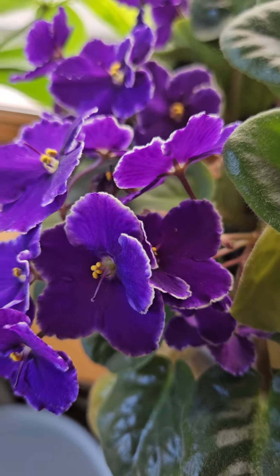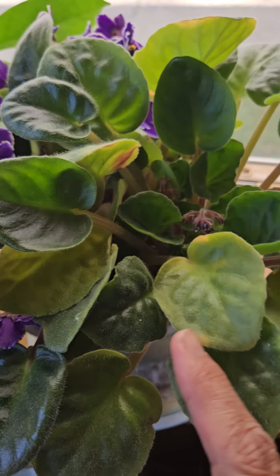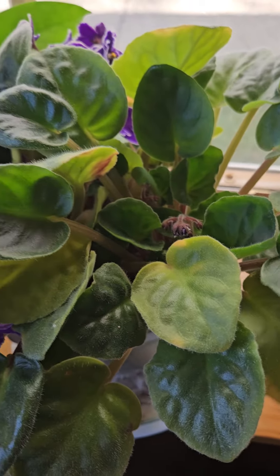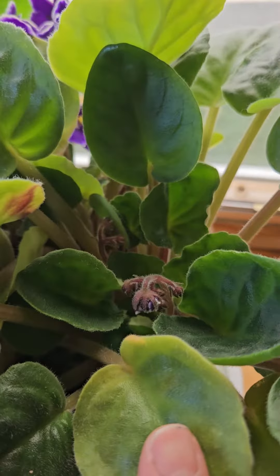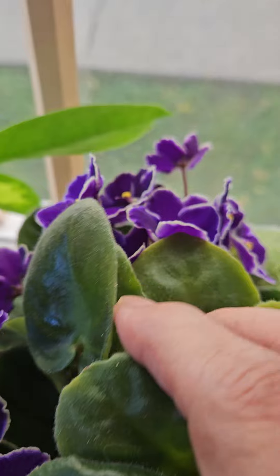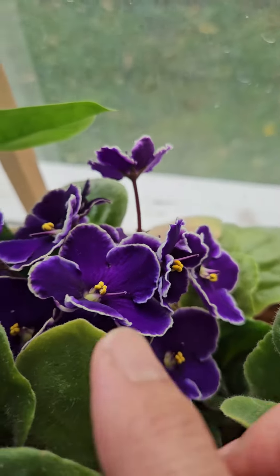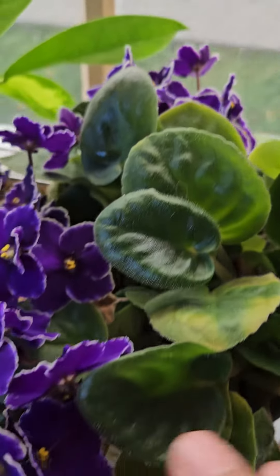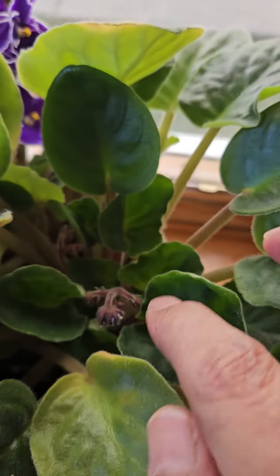Good afternoon, this is Suniti and we're looking at African violets that were propagated in a pot from a leaf — several of them. There are three here: one, two, and a third one. They always have blooms in the center of the plant, so that's how we know there are three different plants.